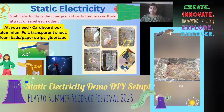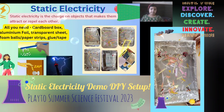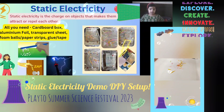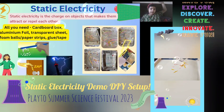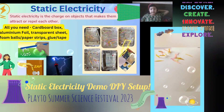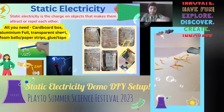I will tell you about two experiments and show you one. The first experiment is a balloon sticking on your hair — rub the balloon and put it on your head, and it sticks. Another experiment: take a comb, comb it through your hair, and then put it near some broken pieces of paper.